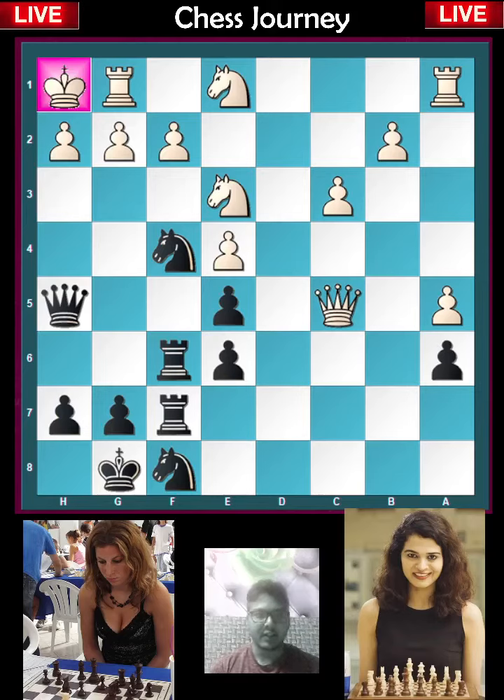Hello everyone, welcome to the channel. Chesshani here. It is black to play. The white king is set in the corner, and black's queen, knight, and rook are playing a key role to checkmate the king. Let's see the pattern.